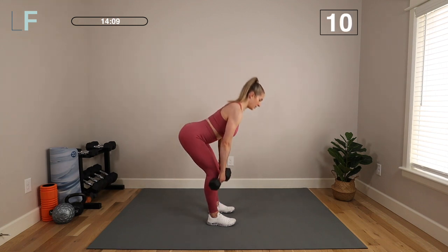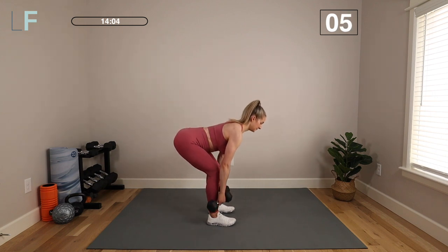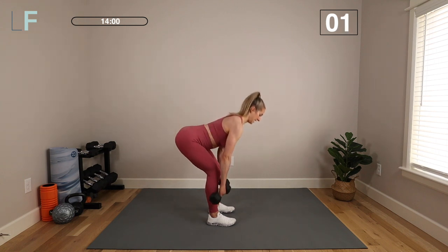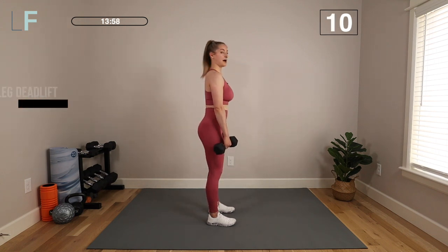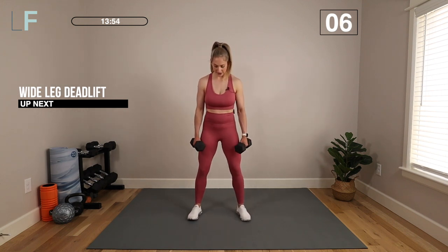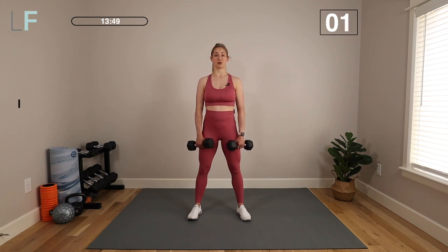You can move as fast as you want to, but think more about controlling the movement here rather than just pumping out reps, and then breathing, of course, to keep that core engaged. We've got 10 seconds to transition to a wide leg deadlift. We're going to take the feet wider and turn the toes out slightly. We're going to do that same movement, but with a wider leg — more hamstring work.